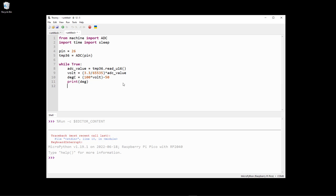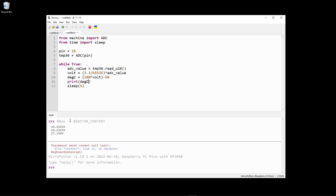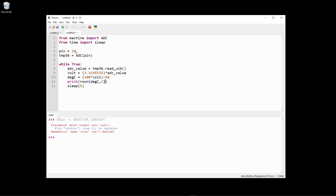We add a sleep so we read a new value every five seconds. After running it, there was a spelling mistake — we need to import sleep from the time module. After fixing that and running again, we can see the actual temperature value in degrees Celsius, reading a new value from the sensor every five seconds. There are a lot of decimal places since the sensor accuracy is limited, so we use the built-in round function to limit the number of decimals. Running it again, we get the temperature: 26.4, then 26.7.